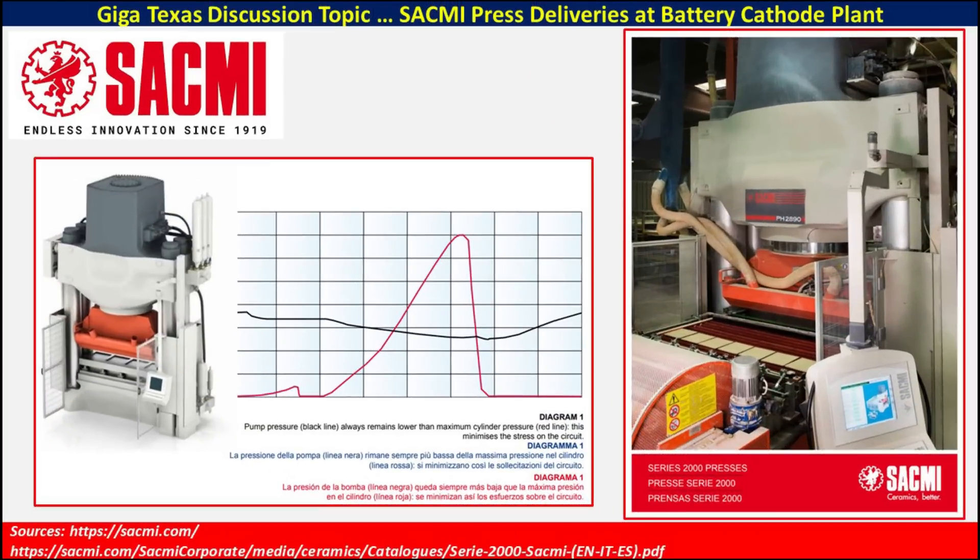The company that provides this equipment is called SACMI and they've been in business since 1919. What they are installing are a series of these 2,000 presses into this portion of the battery cathode plant. At the bottom of the screen you can see some links — there's a lot of information and some catalogs that provide you much more detail than I will go into in this particular discussion.